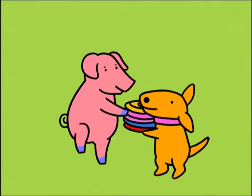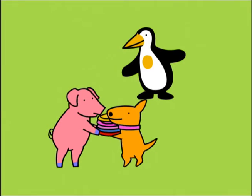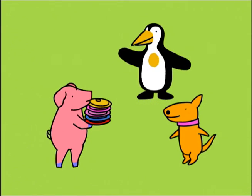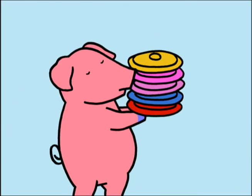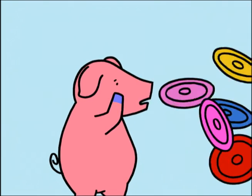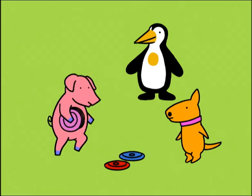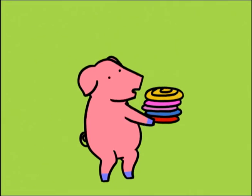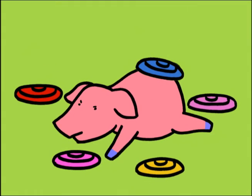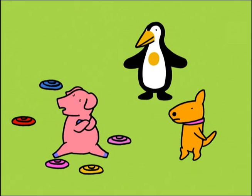Now it's my time! Pig, are you sure you want to try five Frisbees? Of course I am sure! Remember what Dog said — bend your knees! Ich weiß, was ich tun muss! That was just for practice! This time is for real! I hate Frisbees!